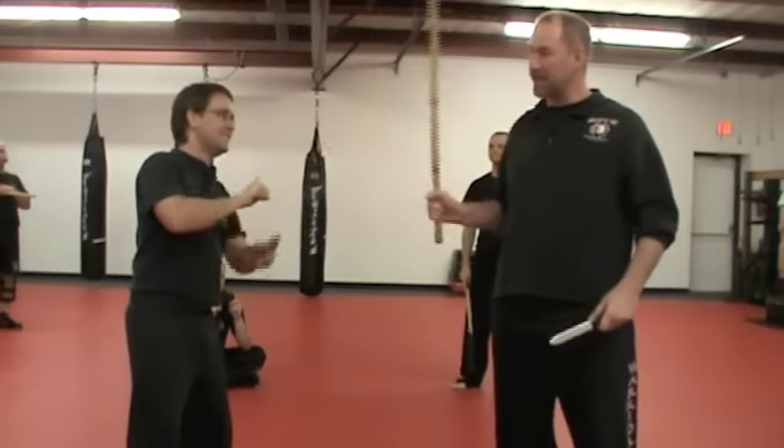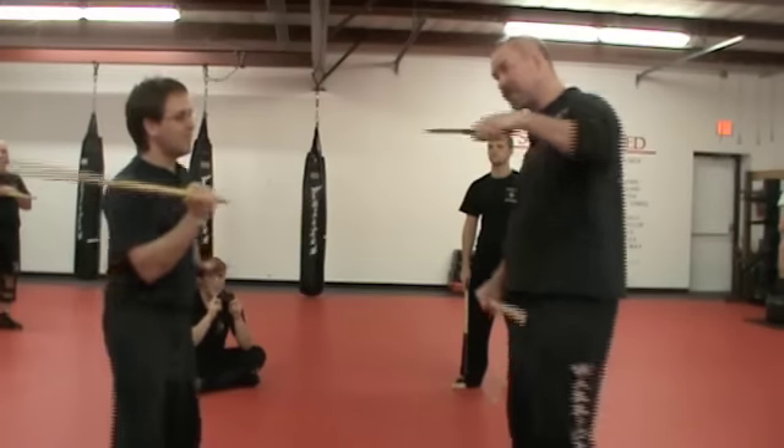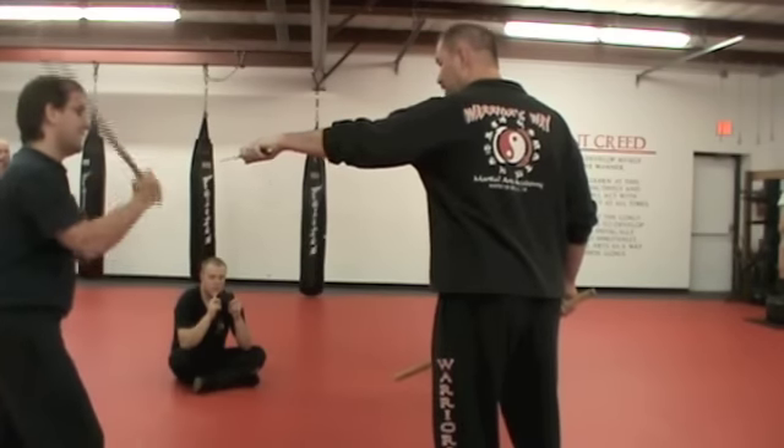One — he passes, and then he hits. Two — passes, and hits. Now if you do dagger thrust, he does his inside deflecting. Do your neck around: one, two, three, and smash.